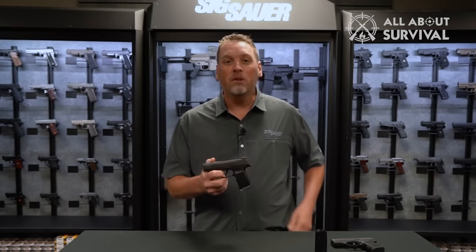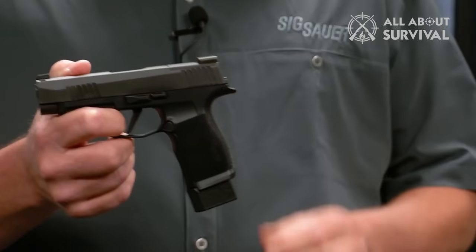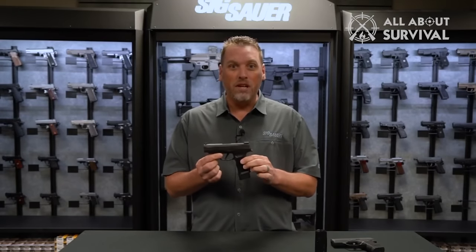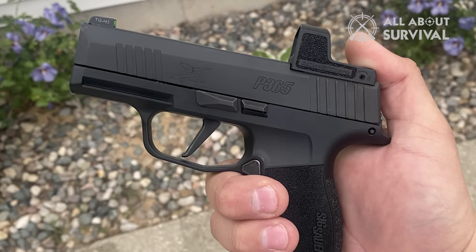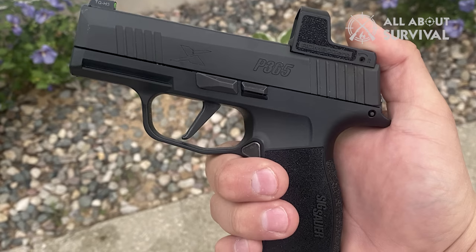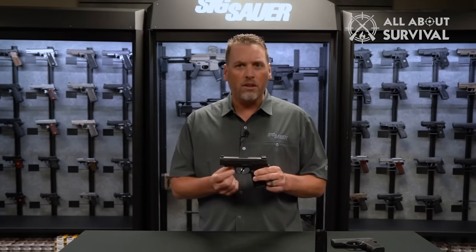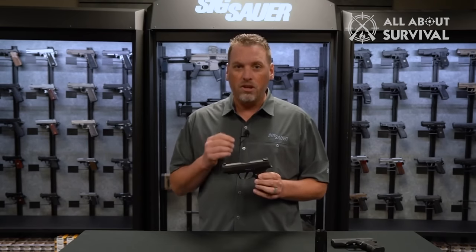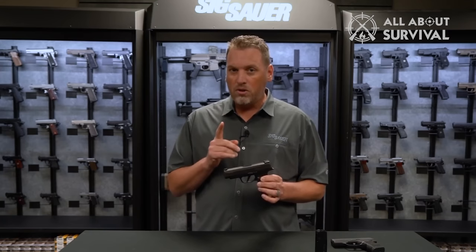The P365 uses a push button to release the triangular magazine, which otherwise holds in pretty tight. The slide release is small and non-obtrusive, and the takedown lever is quite smooth as well. As for the trigger, Sig Sauer has certainly improved it. Anybody who has used Sig Sauer before would know that their pistols come with generic triggers — they get the job done, but there is nothing special about them. With the P365, Sig Sauer has gone the extra mile. While the trigger does not look as attractive, it is certainly more comfortable. It breaks cleanly and offers a very smooth pull. Although the pull weight is not heavy, it is excellent for the intended purpose.